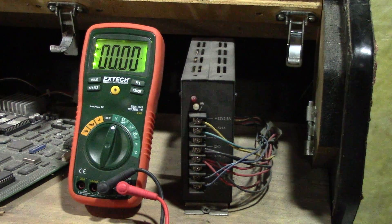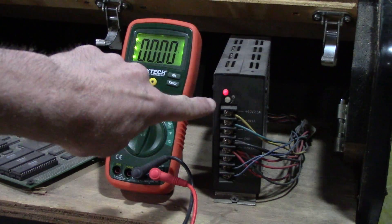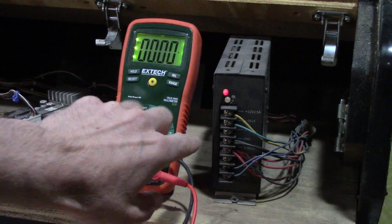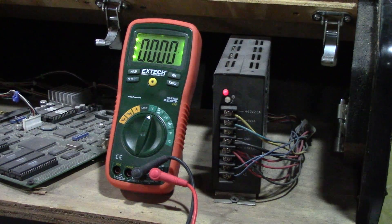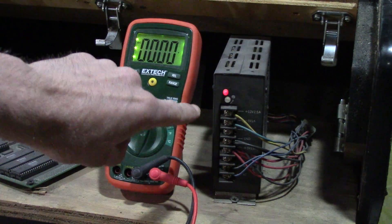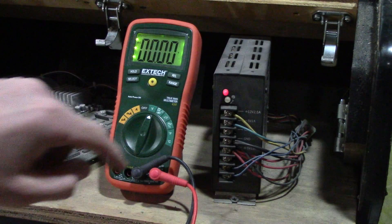You don't want to screw up your board, so let me plug this in. We're going to test from these points here, and you want to avoid the ones at the bottom — the ACs. Don't mess with those, because they're not going to help you; they're going to hurt you if you start poking around at those. So we're just going to do these DCs — the 5 volts plus and minus, and the 12 volts.